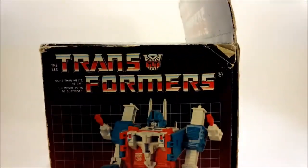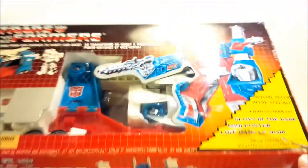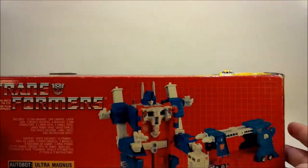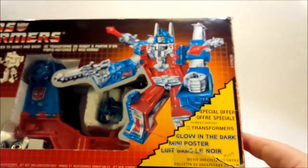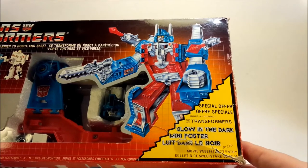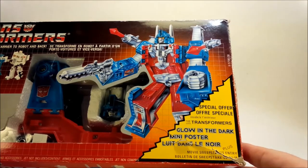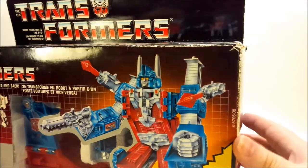On the side, another picture of Ultra Magnus. Anything on the bottom? Just another picture of Ultra Magnus. And it says on the side, special offer: the Transformers glow-in-the-dark mini poster. Movie sweepstakes entry. Interesting.